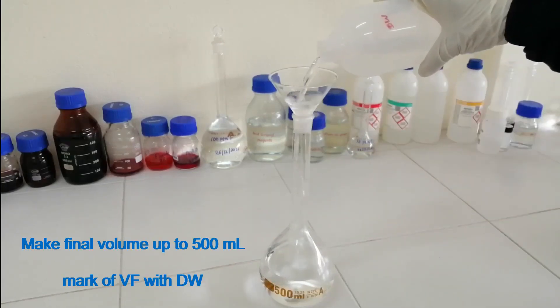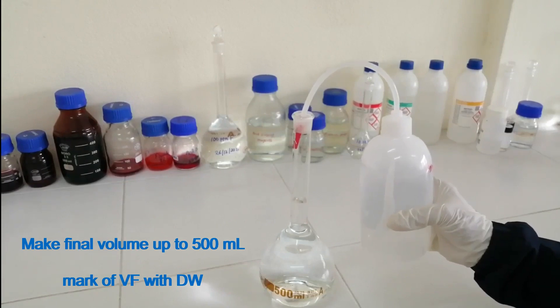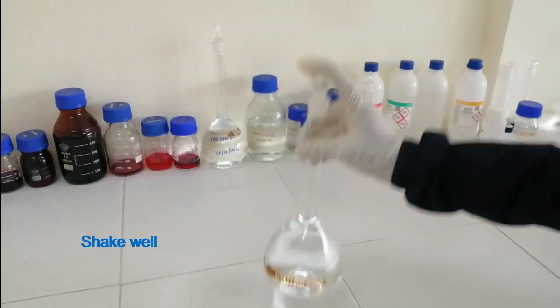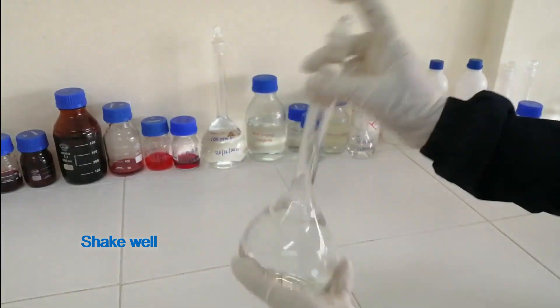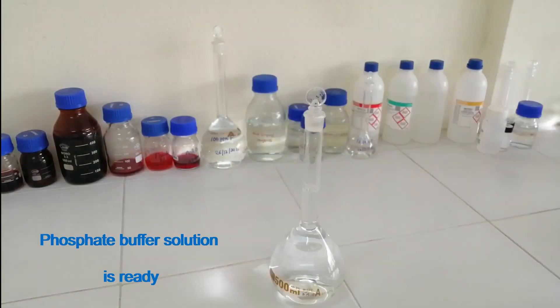Make the final volume up to the 500 ml mark of the volumetric flask with distilled water. Shake well. The phosphate buffer solution is ready.